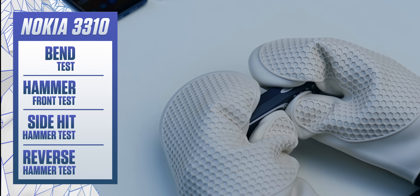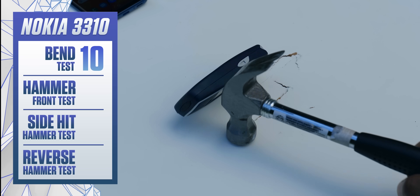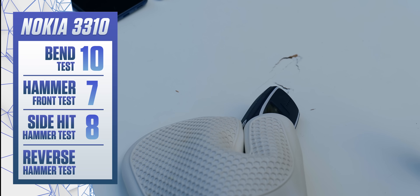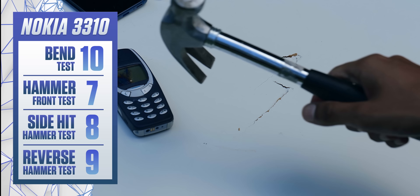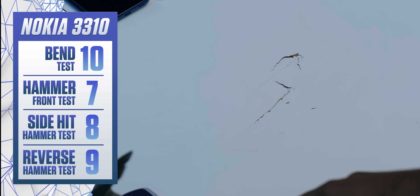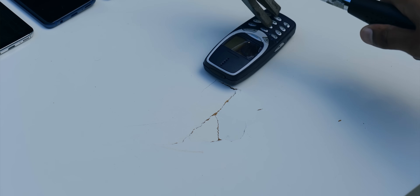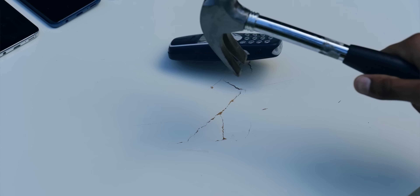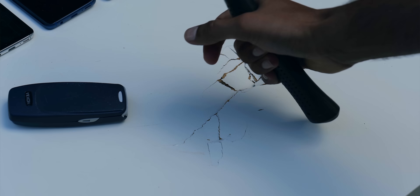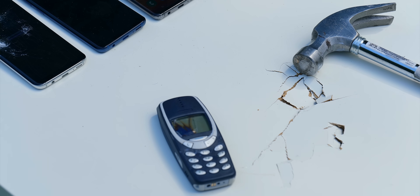The Nokia 3310 — the supposed titan of the mobile phone market. Clearly, bending it wasn't an option — that became very clear. But I was kind of surprised to see that the first hammer hit alone was enough to destroy the screen. Hitting the phone from the side did leave a mark but no actual structural damage. By the time it got to the reverse hammer hit, one thing became very clear: the Nokia 3310 has a vulnerability in its display. But when you're not hitting that — just when it comes to the general body of the phone — this thing is every bit as indestructible as people say. I was hitting this phone so hard the table underneath was starting to break. Eventually the removable back had come off, but you could just snap it back into place. Game over — Nokia 3310 won.